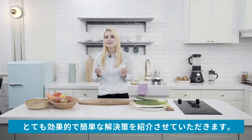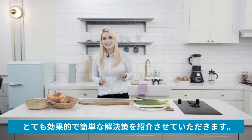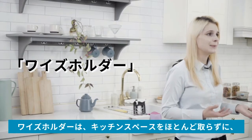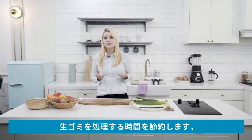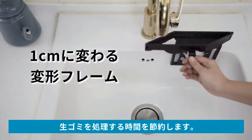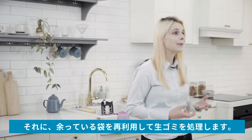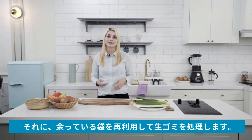I'm going to introduce a solution to you that is not only effective but simple. The Wise Holder hardly takes up any space in your kitchen and it will reduce the amount of time you spend with food waste to a minimum. The Wise Holder reuses spare plastic bags you have for food waste disposal.